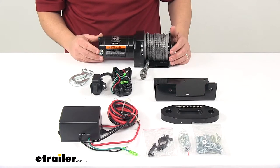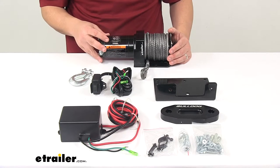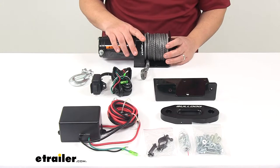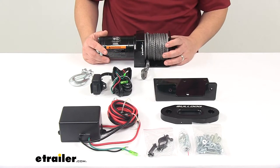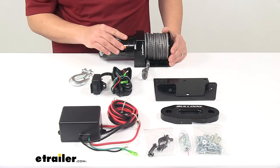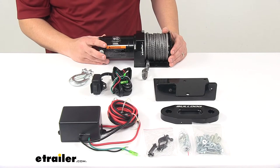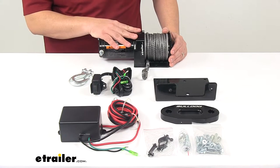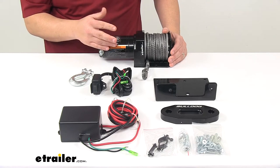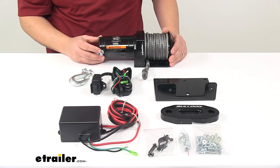It features a durable black powder coated steel body and motor to resist rust and corrosion. The rated line pull with a single layer of synthetic rope around the drum is 2,000 pounds — that's the static load. The motor is a 12-volt DC motor. At 0 pounds line pull, power draw is 8 amps with a line speed of 10.5 feet per minute. At 2,000 pounds, which is max capacity, power draw is 120 amps with a line speed of 2.9 feet per minute.